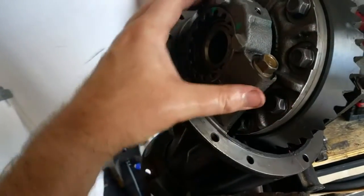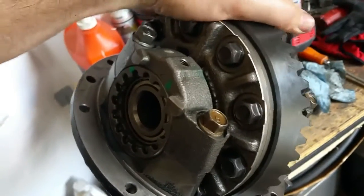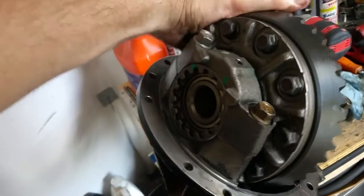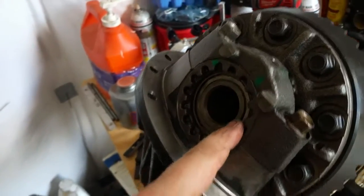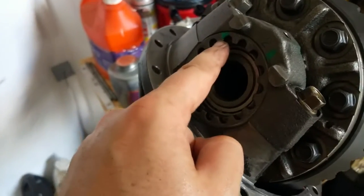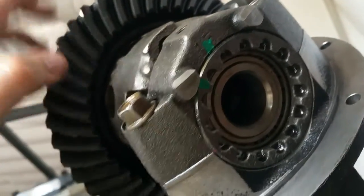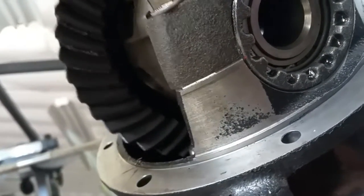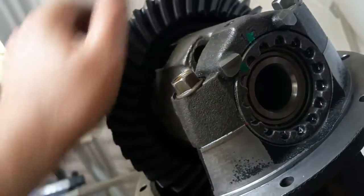Now you can hear the backlash — before I had zero backlash and binding. The outer race that holds the bearing is adjustable. I marked it with green nail polish and tried to keep it even on both sides as far as how many teeth I turned it. I couldn't get any backlash with them perfectly even, so I moved them off-center slightly. We'll find out if that affects anything when I test the car.